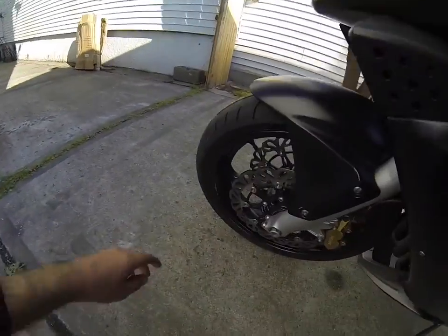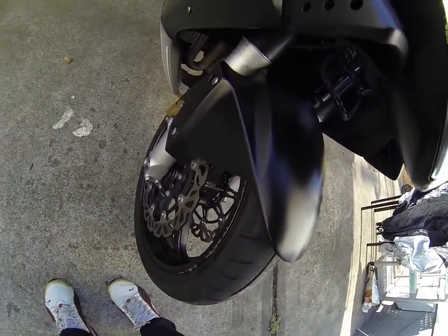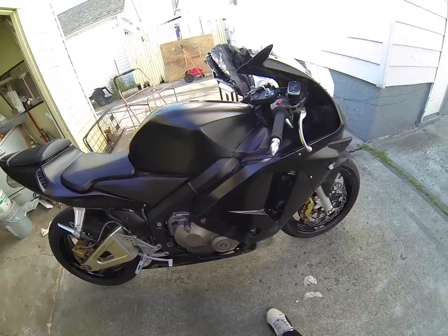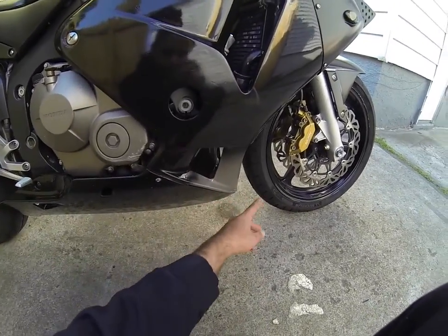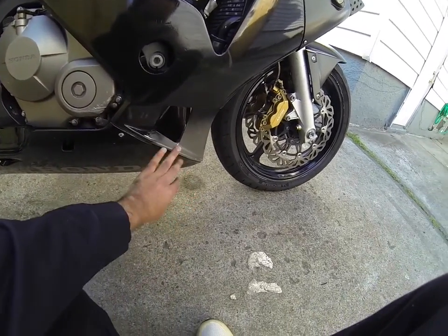It has a couple of rim scratches — I don't know how this guy got these — and a scratch on this side too. Over here I guess he just got lazy painting all the way down, because originally the bike was red and the fairings on the bottom have like a red break stripe, so I guess he just got lazy going all the way.